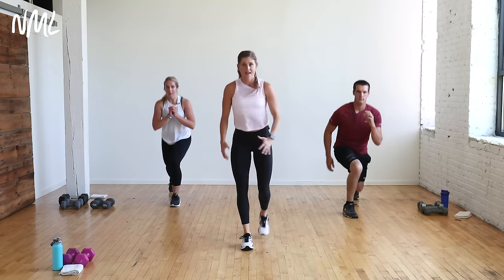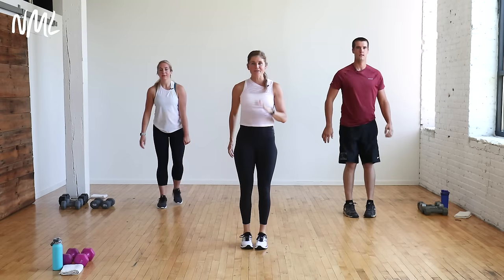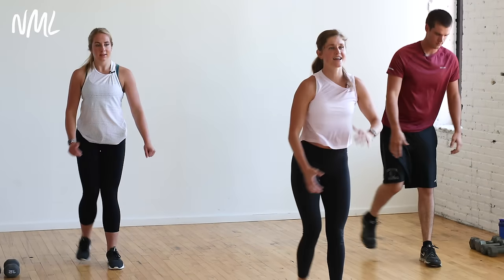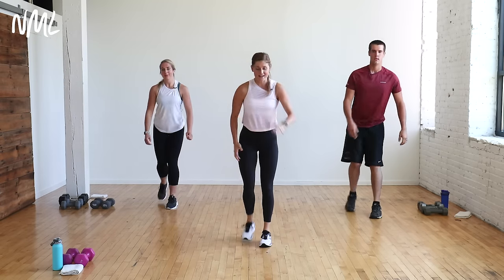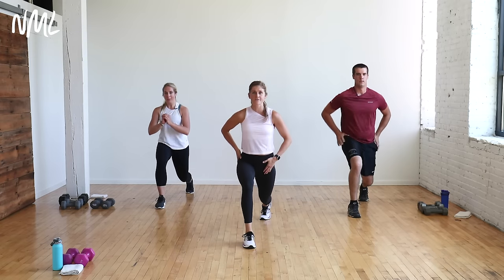We're going to go step-back lunges, just alternating — step back on the right leg and the left leg. Nice step-back lunges. Lunges warming up that lower body. You get as low as you can — think about dropping that back knee to the ground, keeping those shoulders stacked over the hips the entire time. Hold that lunge. Pulse it here. Tuck that tailbone. Open up this hip flexor.